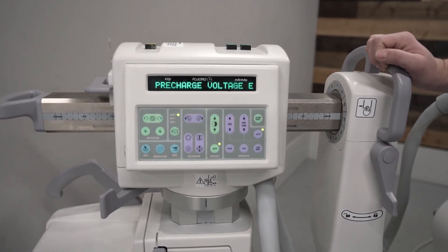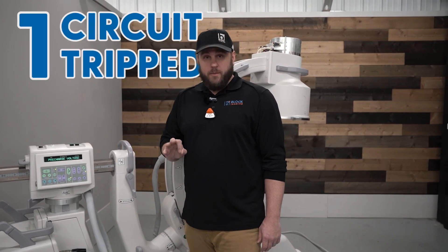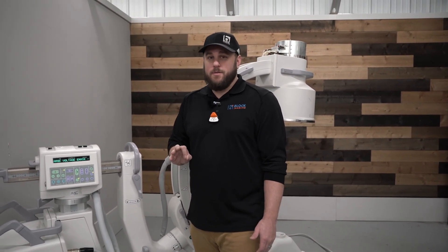So our system boots up and we get a pre-charge voltage error right off the get-go. There are three common things that it could be. The first one is that there is a circuit breaker that could have been turned off by accident.